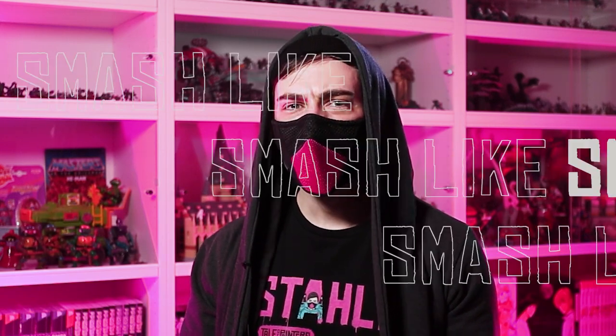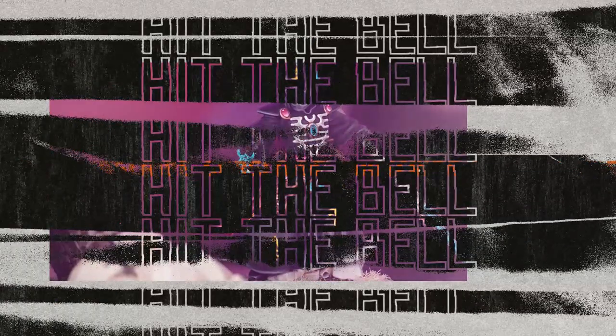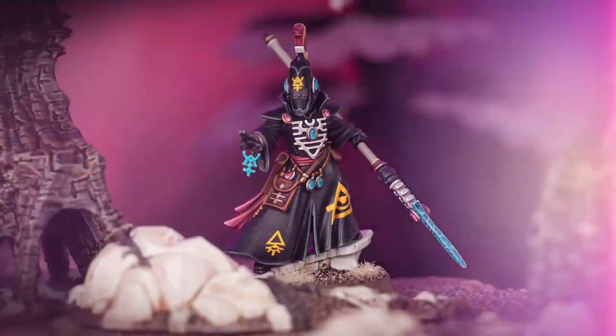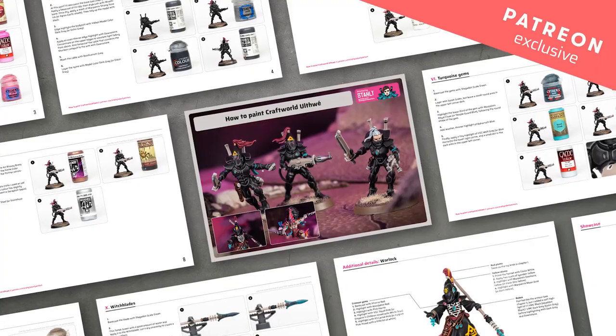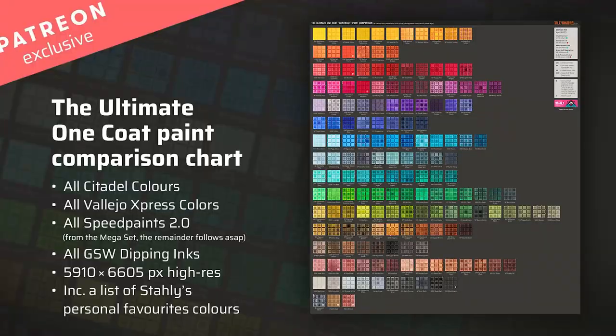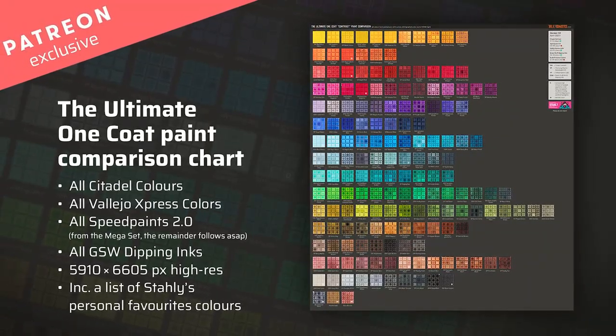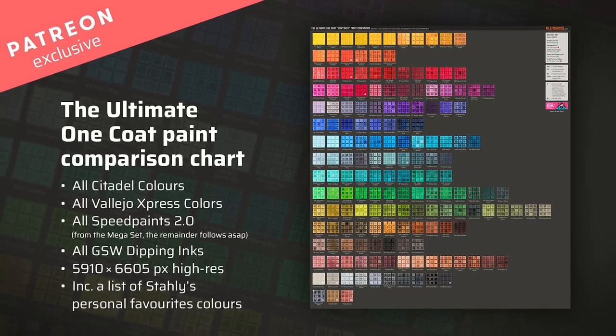Before I share my final thoughts on the Nostalgia 94 range, why don't you smash the like button, subscribe to my channel, and hit the bell so you don't miss any of my future videos and reviews. You can also support me on Patreon for exclusive tutorials and resources such as my hand-painted color chart that covers all major one-coat paint ranges on the market. Thanks a lot — and now, what is my opinion of Nostalgia 94 paints?